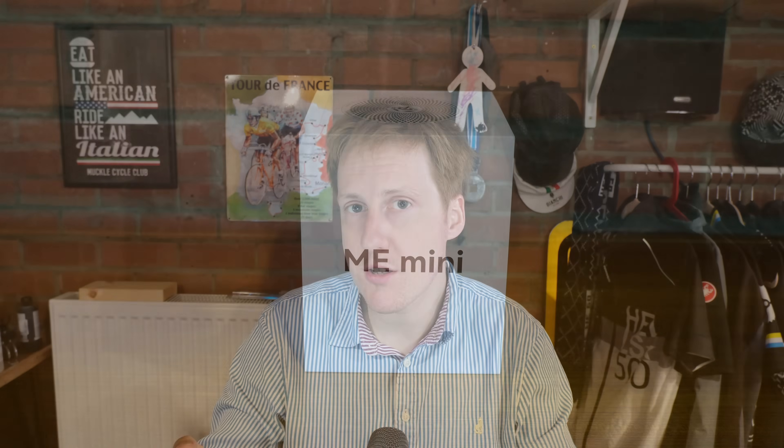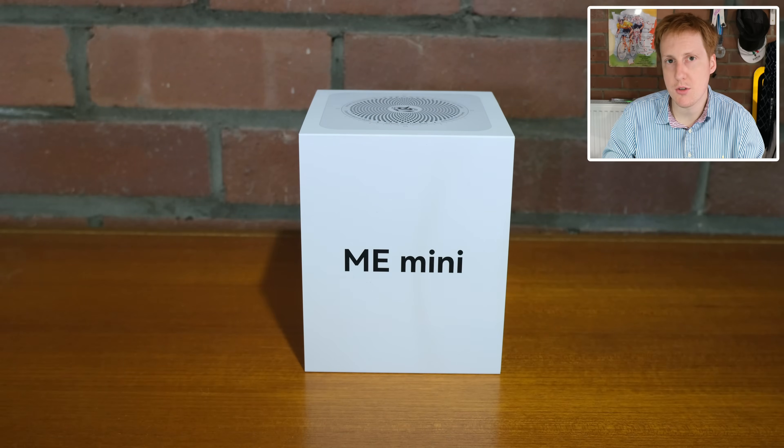Hey everybody and welcome back to Jim's Garage. I'm a little late to the party but in this video we're looking at the Beelink ME Mini that's been created in partnership with Crucial, the guys that make RAM, storage, and all of that sort of stuff.